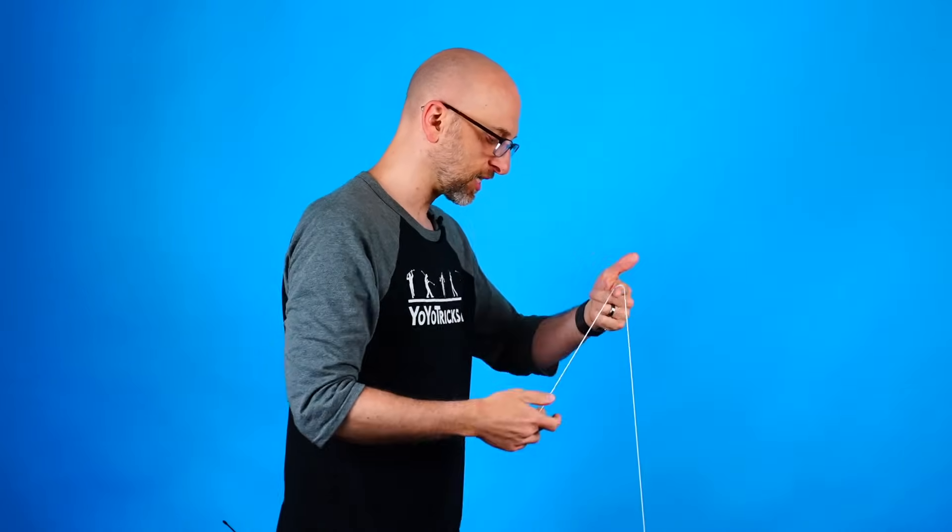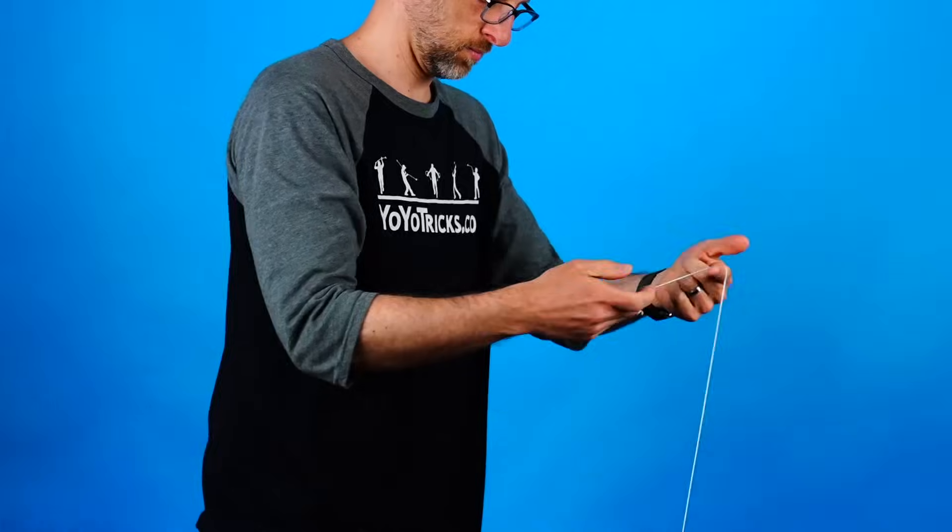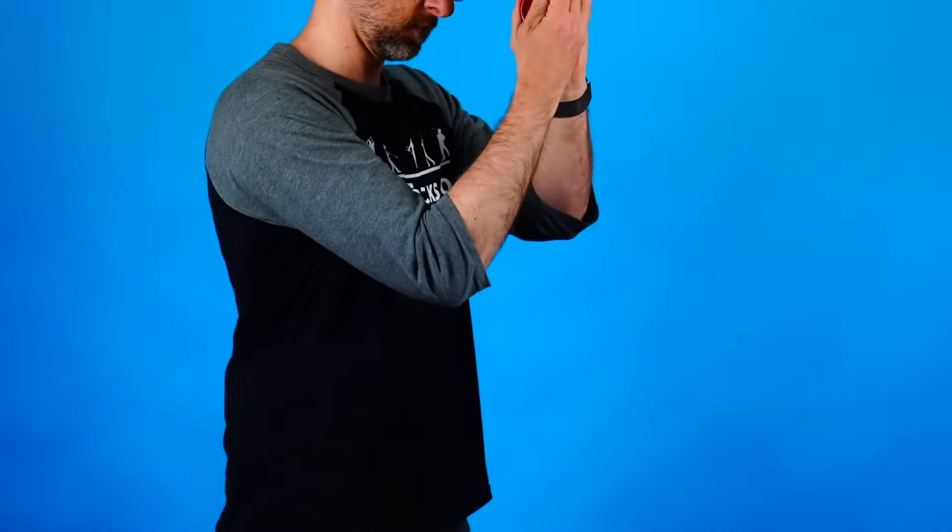But it's really not that hard. You just get the yoyo onto the string, bring your hands together, pull them up, and then pull your hands apart. You can see that starts the yoyo again, and that is the trick stop and go.